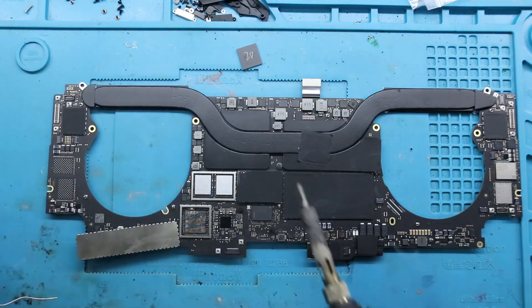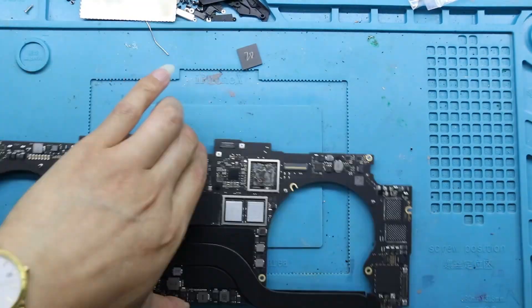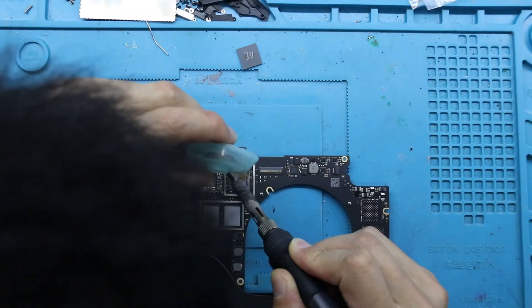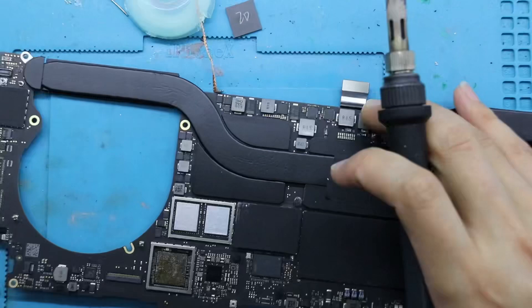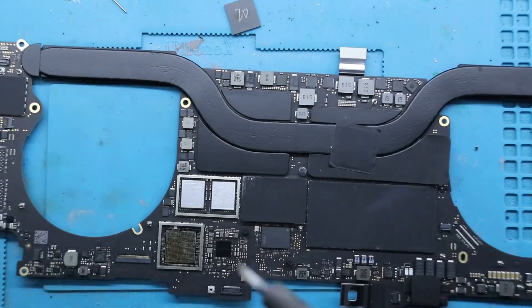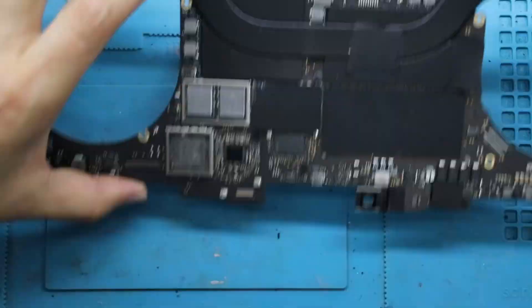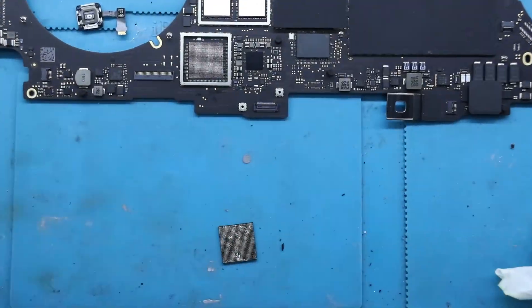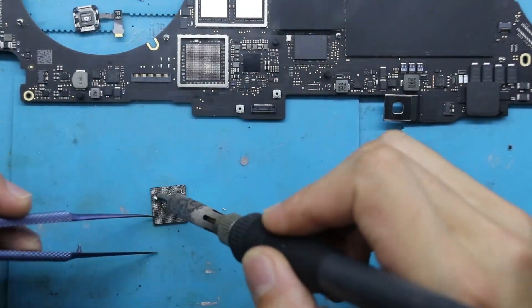After removing the T2 security chip with the account, we deal with the solder pads on the mainboard and use tin suction tape to absorb the excess tin on the pad surface. Then we plant balls on the new T2 chip without an account, using 270 degrees Celsius and a wind speed of 50 to heat the stencil, observing the melting of the tin beads.